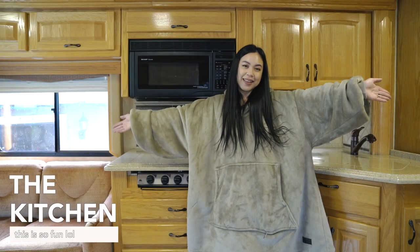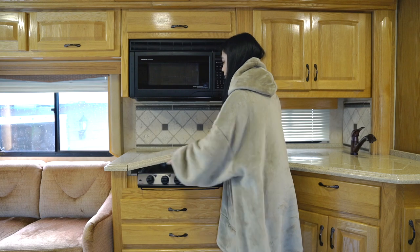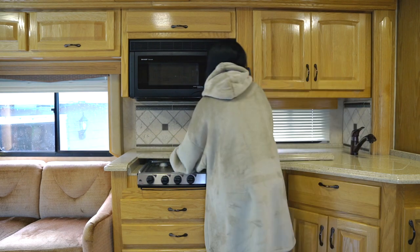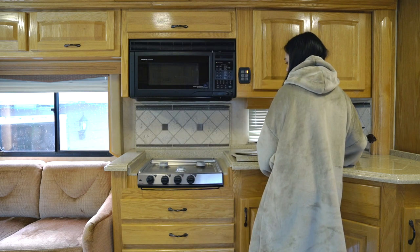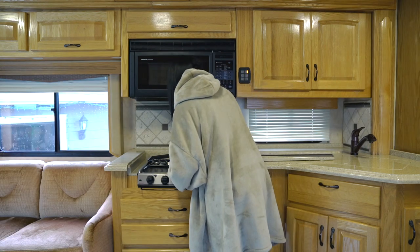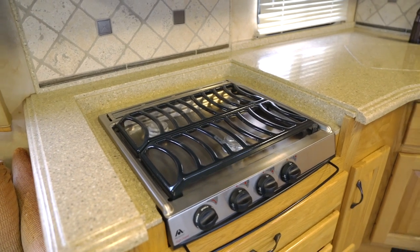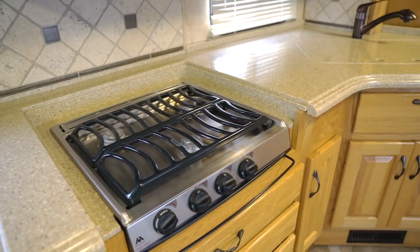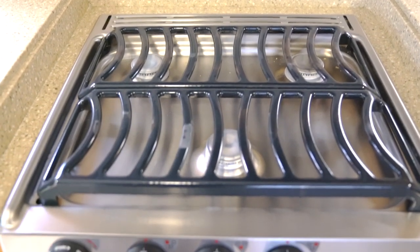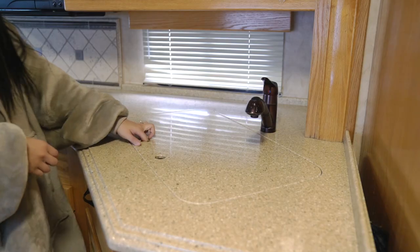Let's move on to the kitchen — my favorite area. This kitchen is so pretty. I love how the stovetop is covered underneath the countertop. Those covers are actually pretty heavy. I actually put the cooktops in a drawer when we drive because it gets kind of loud. This is a three-burner cooktop.